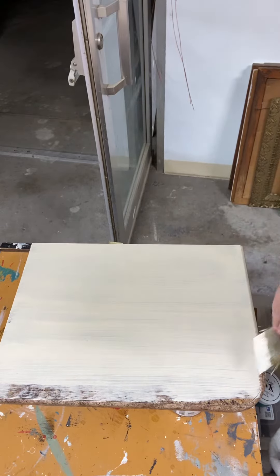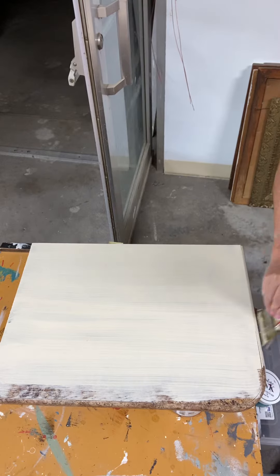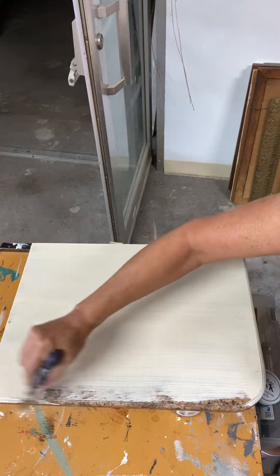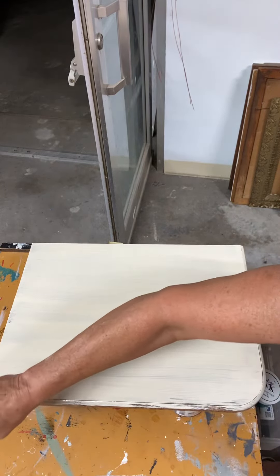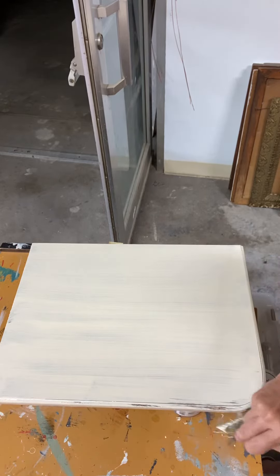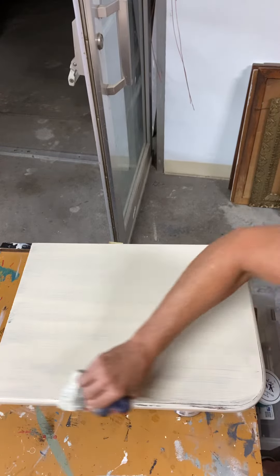I'm going to put two coats on, coming up on the edges just like it was a piece of wood, because I'm trying to build a faux butcher block look. I'll put this paint on really fast on the edge like this, and then I'll come back.